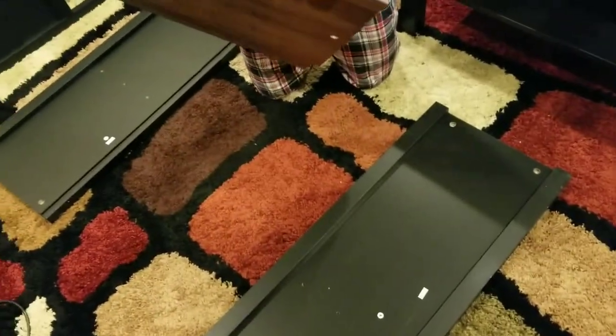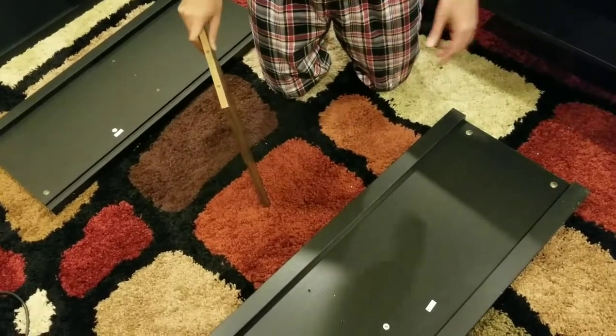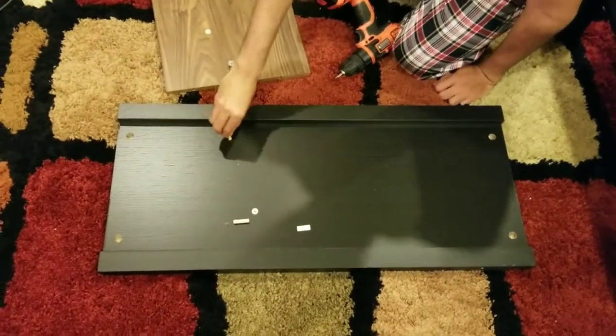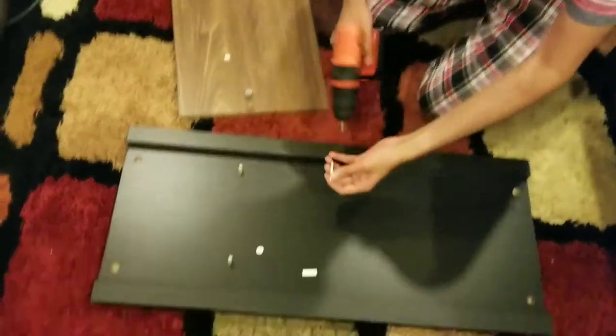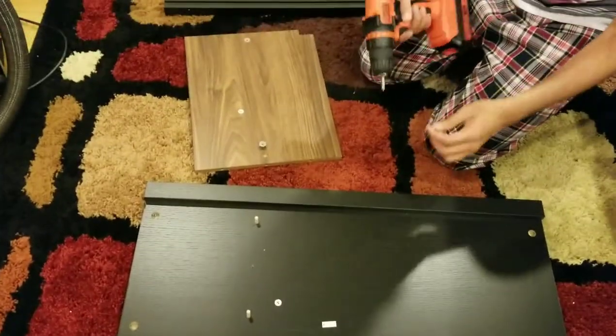You are going to connect the other part on top of it, so it's very simple. Put the white ones in here, same here as well, and then you are going to screw this over here. You don't need the electric gun but having one helps.